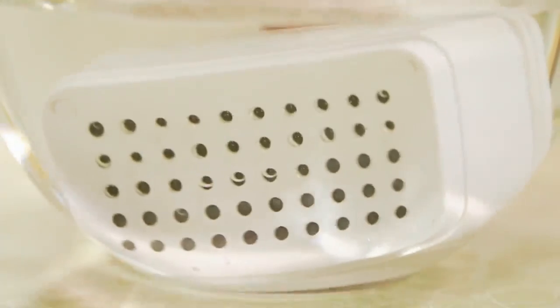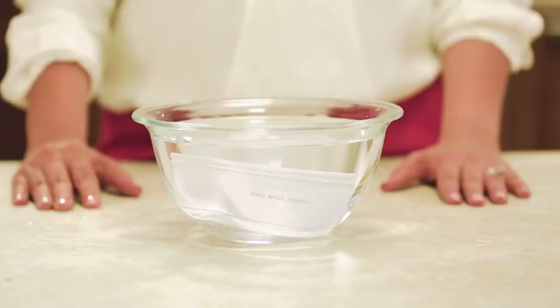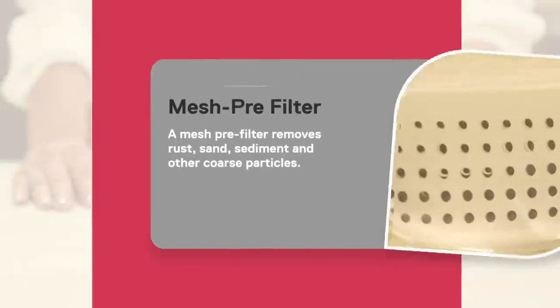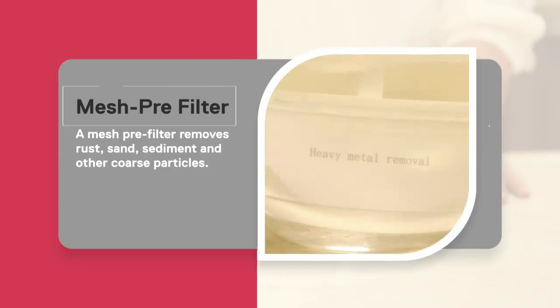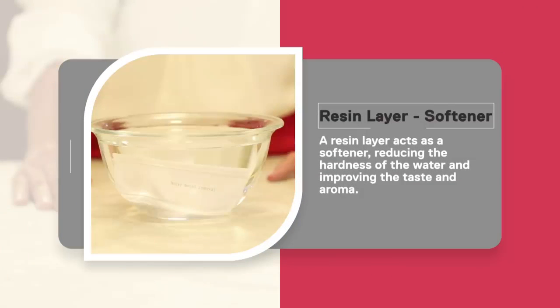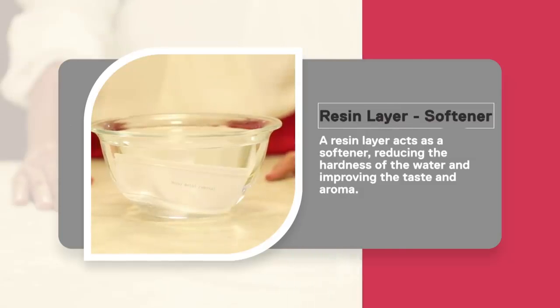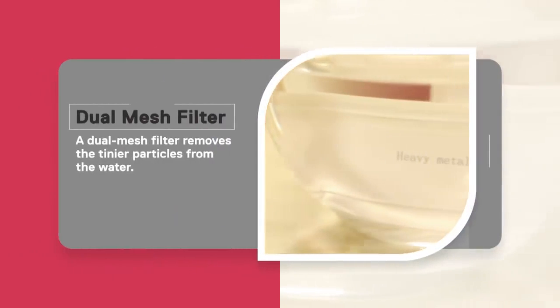The filter is quite compact, but inside there are five different stages of purification. The mesh pre-filter removes rust, sand, sediment, and other coarse particles. The resin layer acts as a softener, reducing the hardness of water and improving its taste and aroma. Next, a dual mesh filter removes tinier particles from the water.